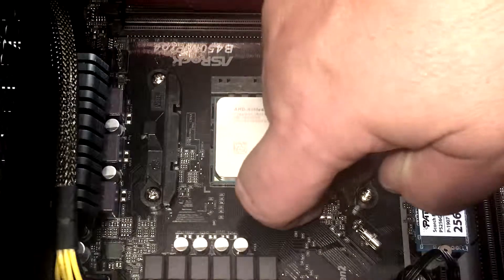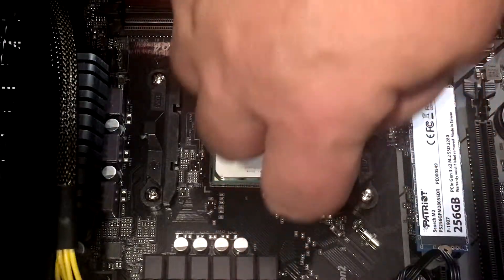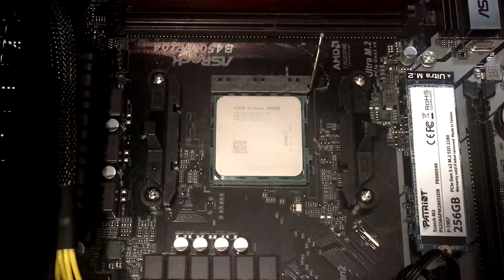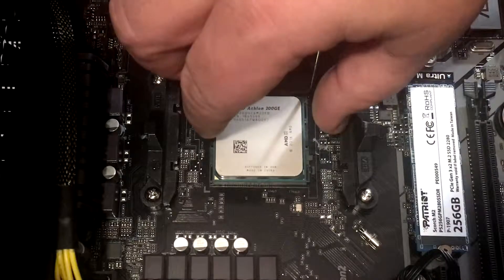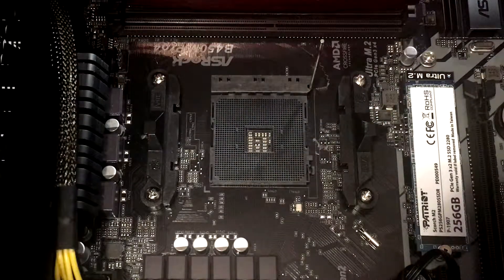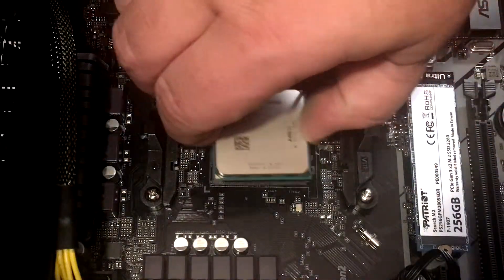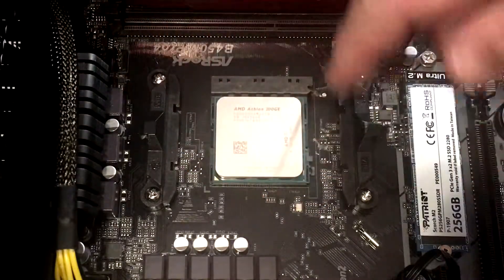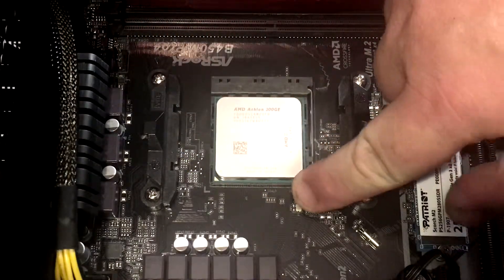I was able to pull out and press down multiple times, and the clicking sound went away. The processor still works fine.